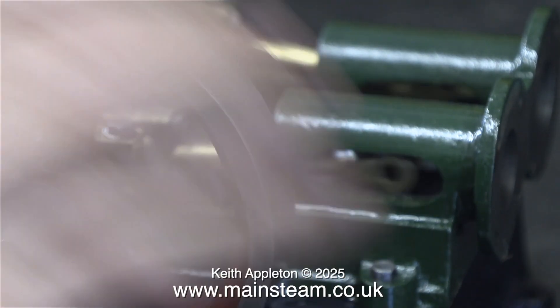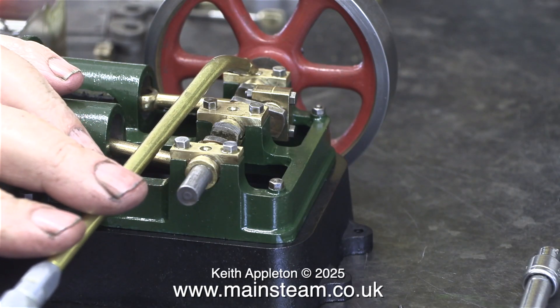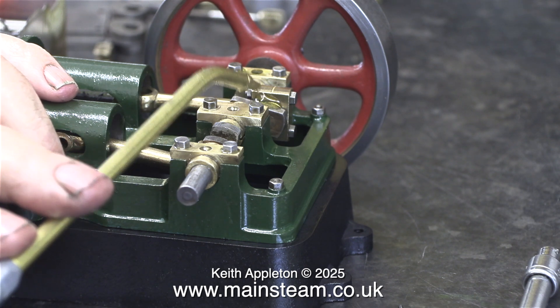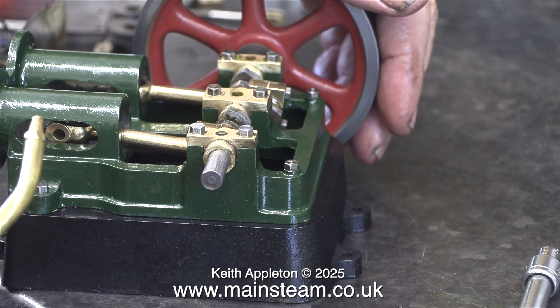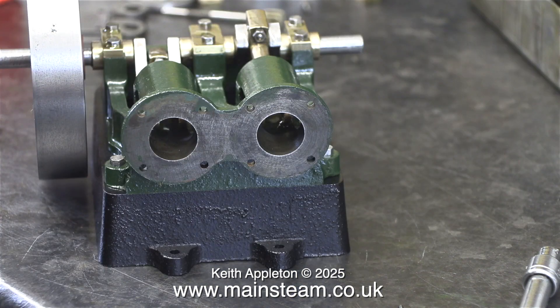I know this is not a new engine and it has been run, but it's been disturbed. So a lot of oil is essential to make sure all the parts re-bed in their correct positions. And don't forget the crossheads and the trunk guides — they need oil too.